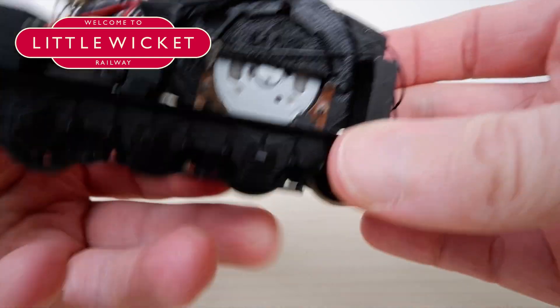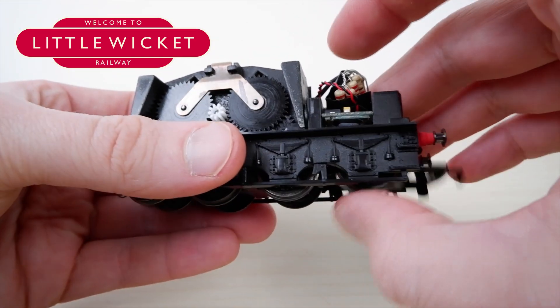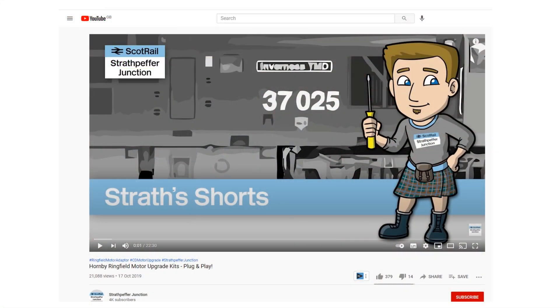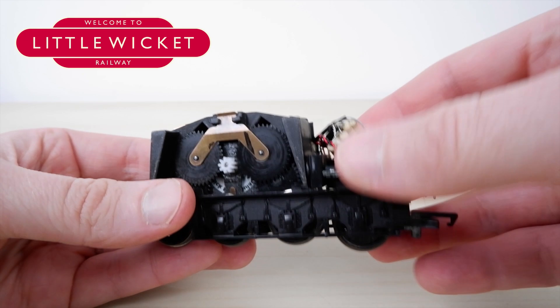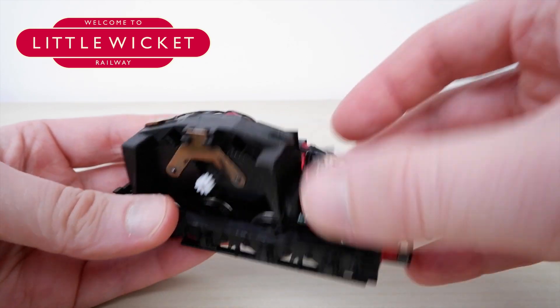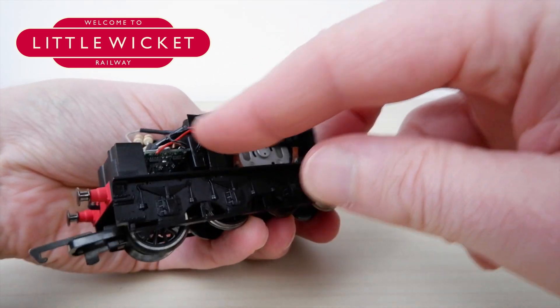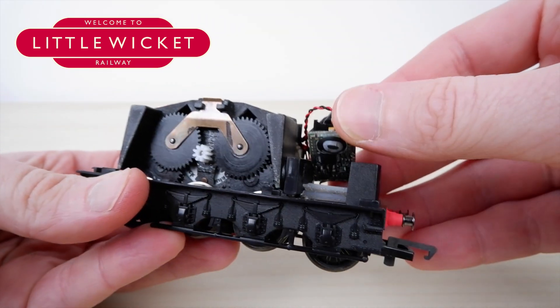As you can see I've already installed the CD can motor. This was a kit from Strathpepper Junction — I've put the link in the description below. I didn't film the installation because Strathpepper have already done an excellent instructional video, so go check that out if you want to see how it's done properly. I tested the motor using DC and it all ran smoothly, so I moved on to installing the decoder which I hardwired in. Hardwiring just means directly soldered to the motor and the pickups rather than using a socket, and I've done that here because we've got limited space.